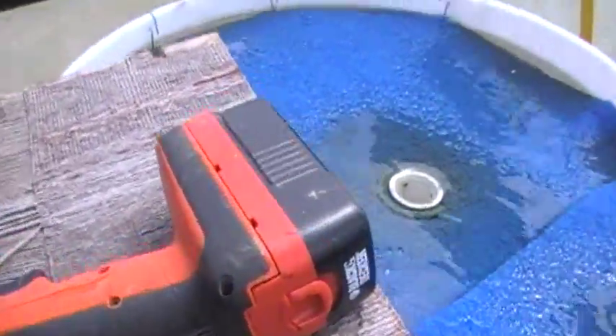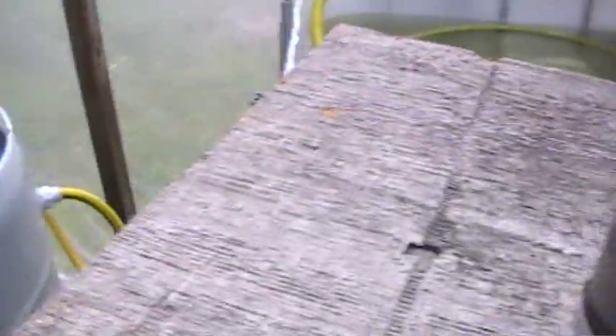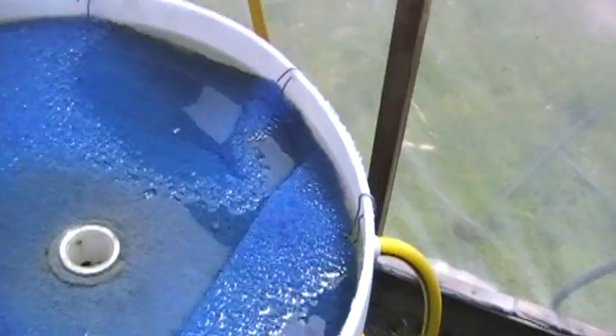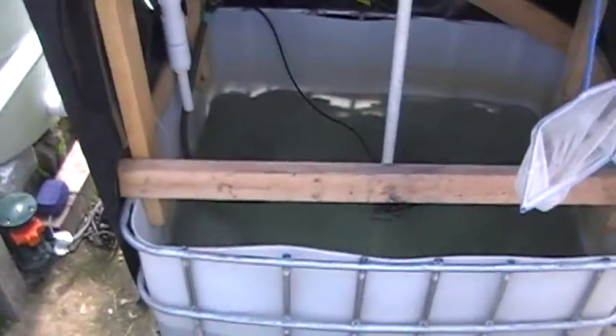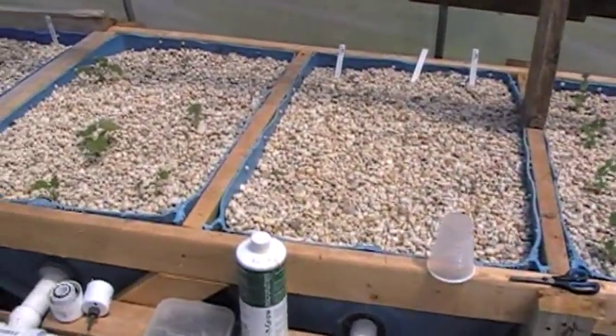I dropped my drill in there. I went to Lowe's and got a piece of washable filter for an air handler, and I just took a couple pieces of wire and strung it across there to hold it up. You can see down in there there's some fish poop starting to collect — it seems to be doing its job. The water has been up and running for about two and a half, maybe three weeks. It's just getting started, but I checked the water levels this morning and everything was going pretty good.